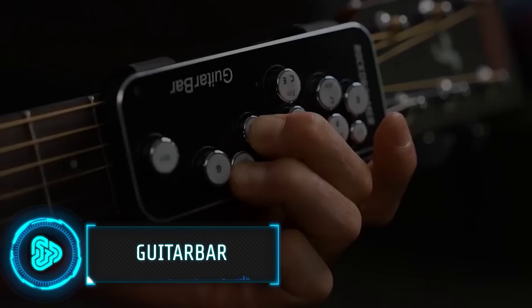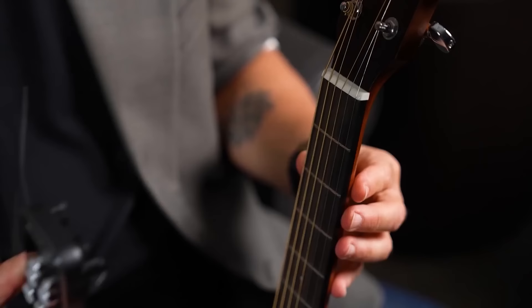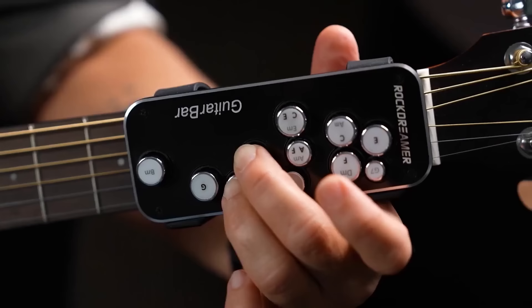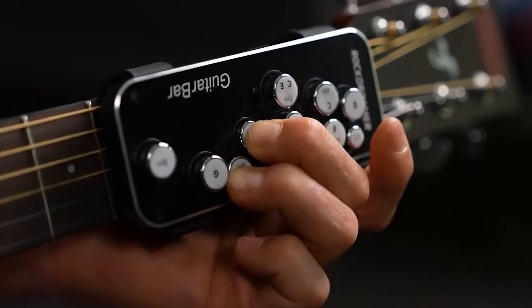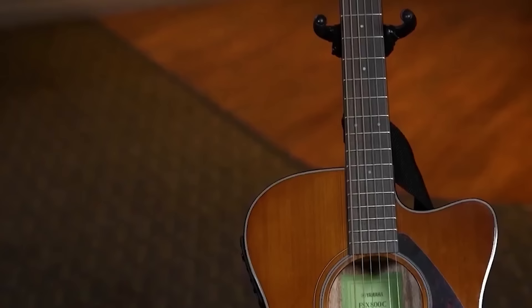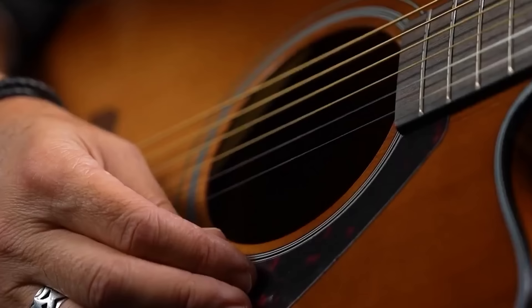Many people give up too early on their dreams of becoming a rock star because learning guitar songs can be a lengthy process. This practical tool is perfect for those struggling with guitar playing — it attaches to the fretboard, replacing finger placement with easy-to-use buttons. Featuring 11 labeled buttons, players can effortlessly choose chords without worrying about finger positions. When a button is pressed, plastic arms activate and press the correct frets instantly. Being entirely mechanical, there's no need for frequent charging or battery replacements. The price is $110.